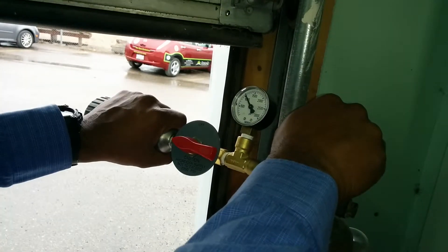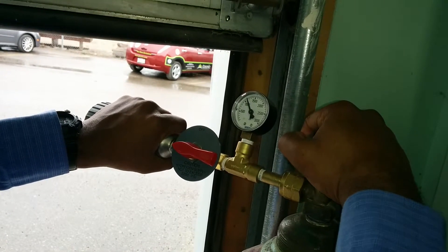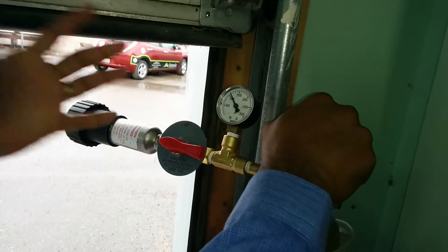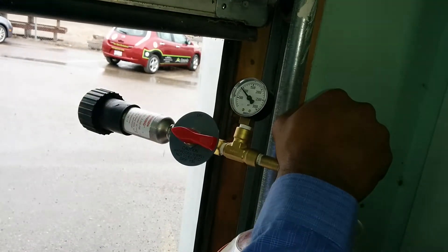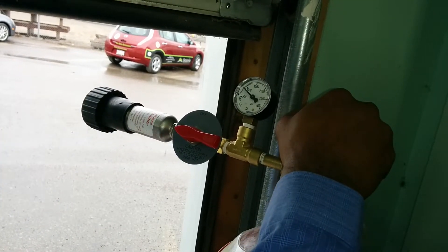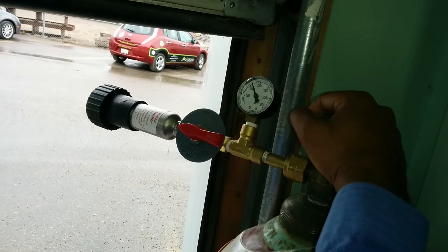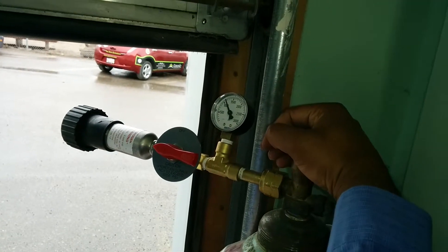I try to fill it up slowly because it gets warm. So I let it fill up — if I close it, it's not filling up totally. Some people might just fill it up, but make sure it's not hot. You want to point the cylinder away from you, outside. And you have a gauge.